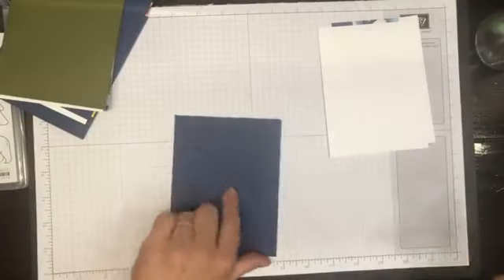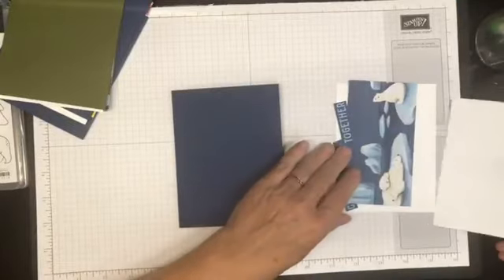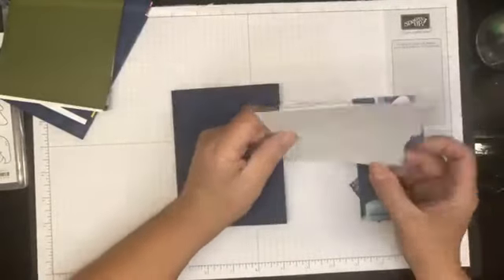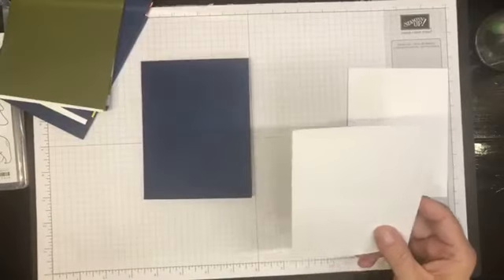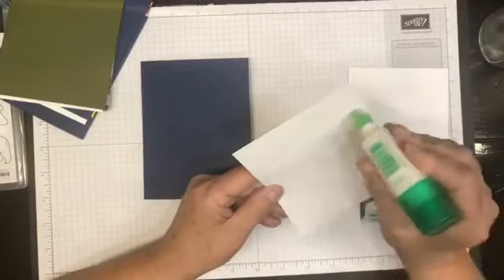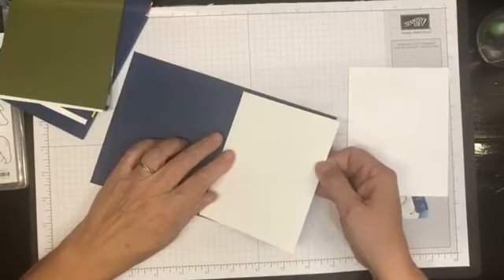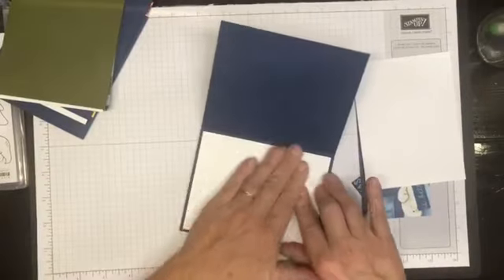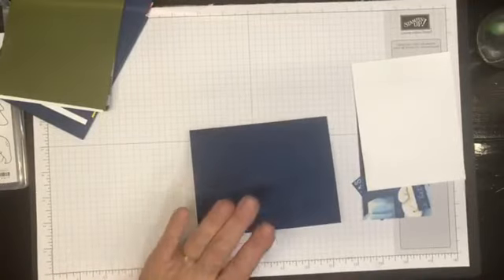Our card base for this one is Knight of Navy 8½ by 5½, scored at 4¼. On the inside I am going to put a piece of basic white so I have a nice place to write a greeting, and we'll just try to make that as even as we can on all sides.